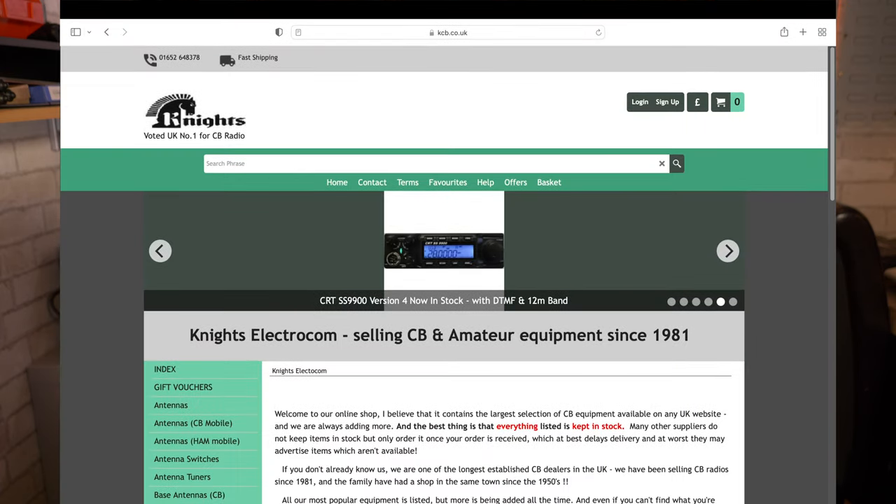Let's get the disclaimer out of the way. I purchased these radios with my own money. No one has editorial input over this content. All views and opinions are my own and no one is sponsoring this video. Get in contact if you're interested. I purchased this particular radio from Knights Electricom, who are a fine purveyor of CB radio equipment based in the UK and I highly recommend them.